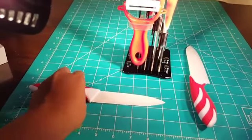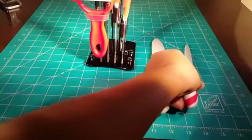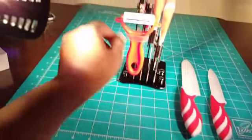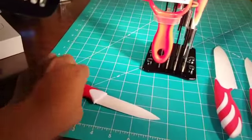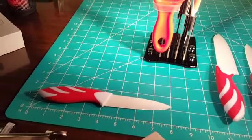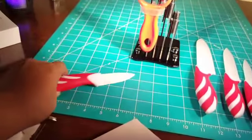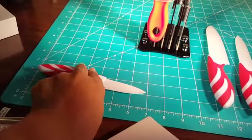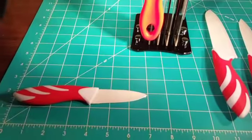We've got this one that's a little over 9 inches, and this one's about 8 inches, and this one coming in right at 7 inches.